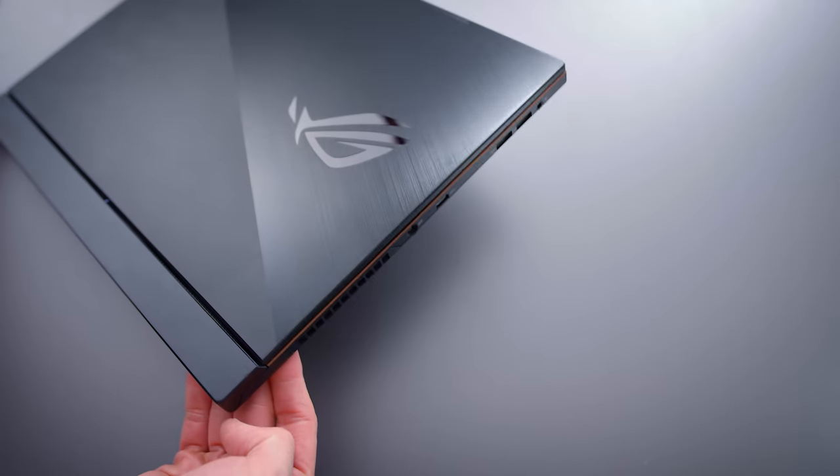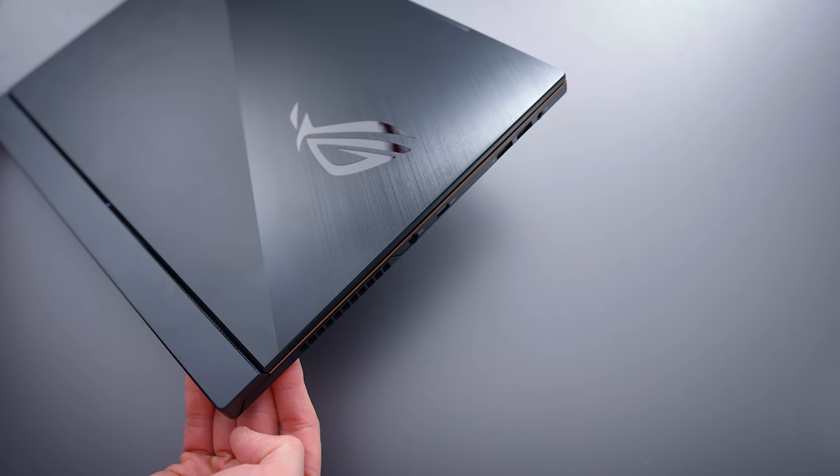The Zephyrus S is their thinnest gaming laptop they've ever made. It's remarkably thin — 15.7 millimeters thick. Last year we had the regular Zephyrus, and devices from Acer like the Triton 700, which were really thin at around 18-19 millimeters. This thing is 15.7. It feels noticeably thinner.